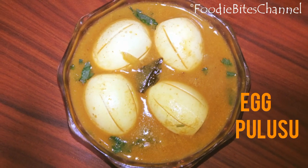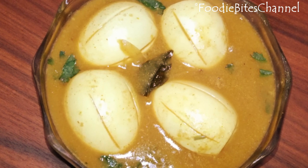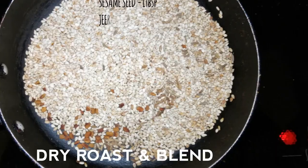Hi friends, welcome to Foodie Buys channel. Today we are going to prepare egg pulso, which is prepared with boiled eggs and tamarind juice. Firstly, boil the eggs for 10 minutes, peel them, and keep aside.